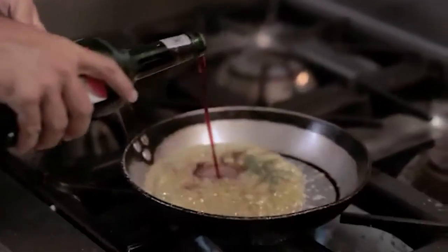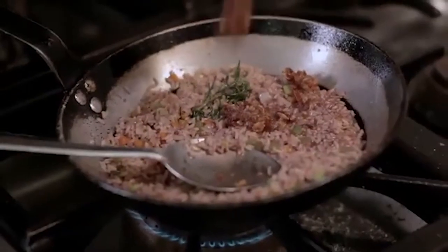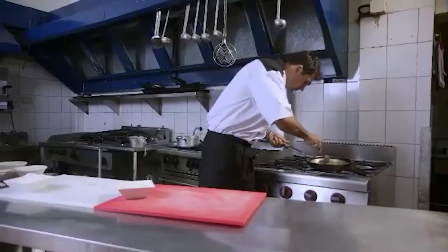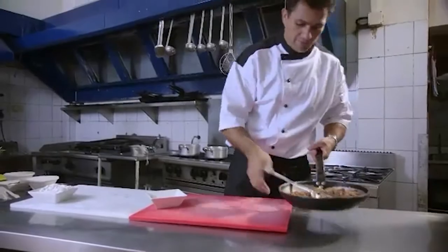A good slug of port now. Then in goes the brown rice, all the dates, apricots, and prunes — toss them thoroughly. Take out the rosemary sprig and set that aside. Look at that — it's just delicious. Add a little bit of rice flour, which is going to bind it all up and make it nice and thick.